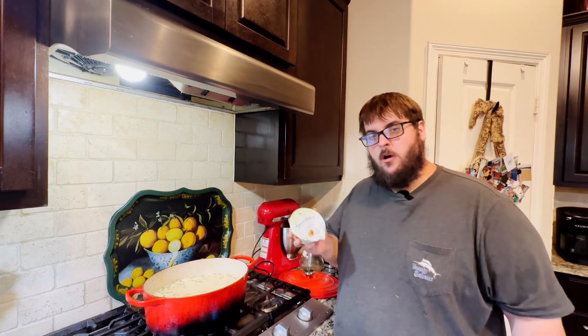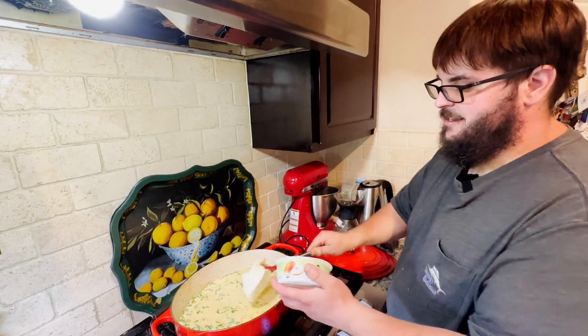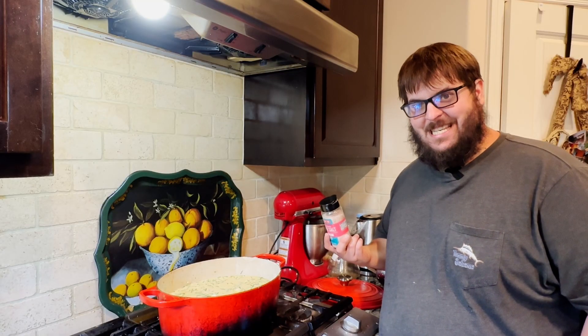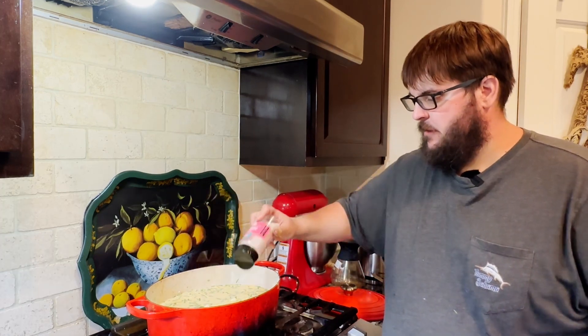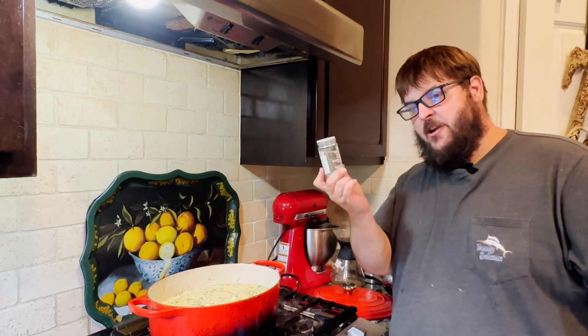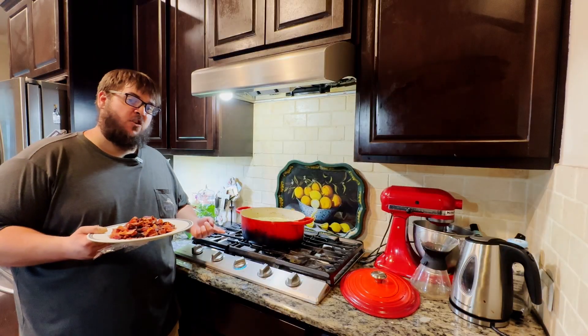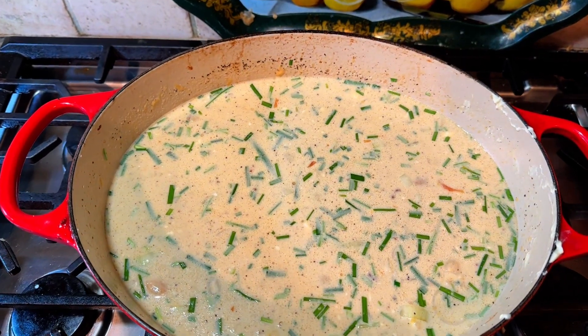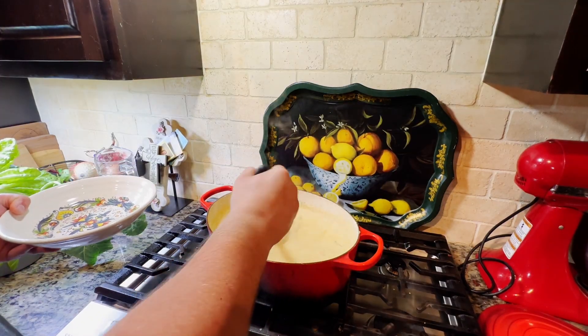Since this is a loaded baked potato soup, I'll be adding some sour cream as well. We're also going to season this soup to our liking with some ancient sea salt and black pepper. Now that the soup's almost done, we want to add our bacon back to the soup. And that was how I make my loaded baked potato soup using garden to table ingredients.